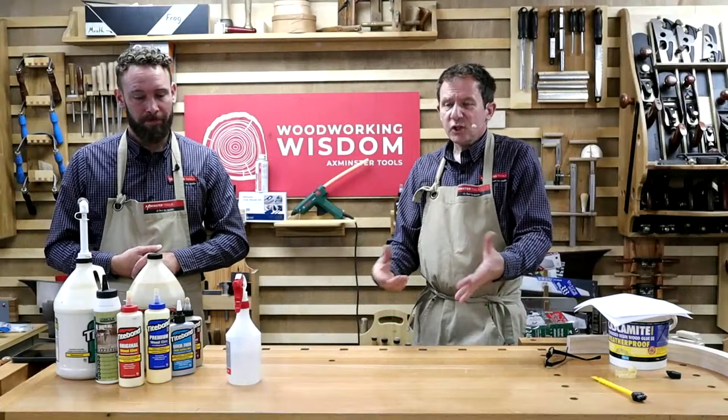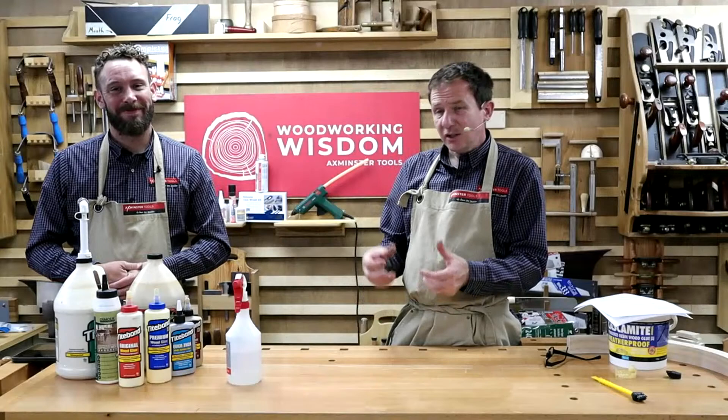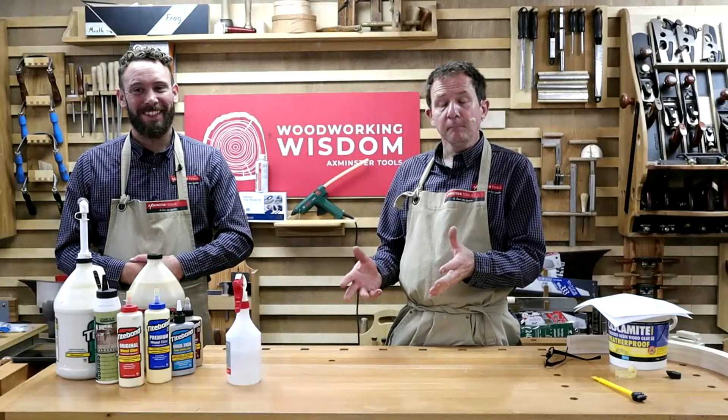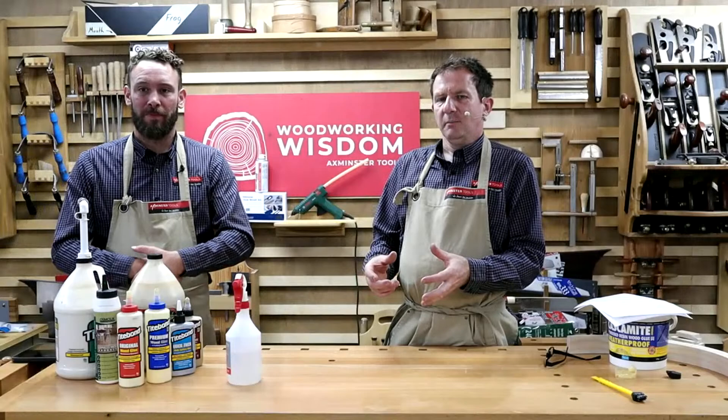We started a bit differently today — we just glued a paving slab, a piece of cement, back together. One of my favourite glues, which I love and hate, is polyurethane. We'll get to it a bit later. So we glued that slab back together with that — it's not wood, it's concrete. We'll need probably a bit more time, but it could be interesting.